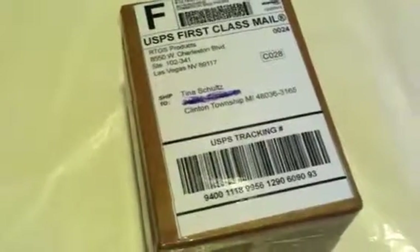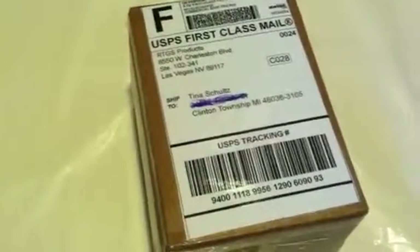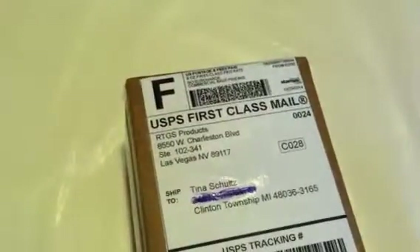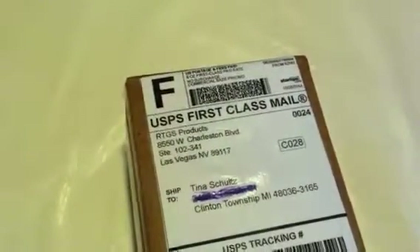Hi everybody, Tina here from Tina's Coupon Swap and Reviews. Today I'm bringing you an unboxing from RTGS Products.